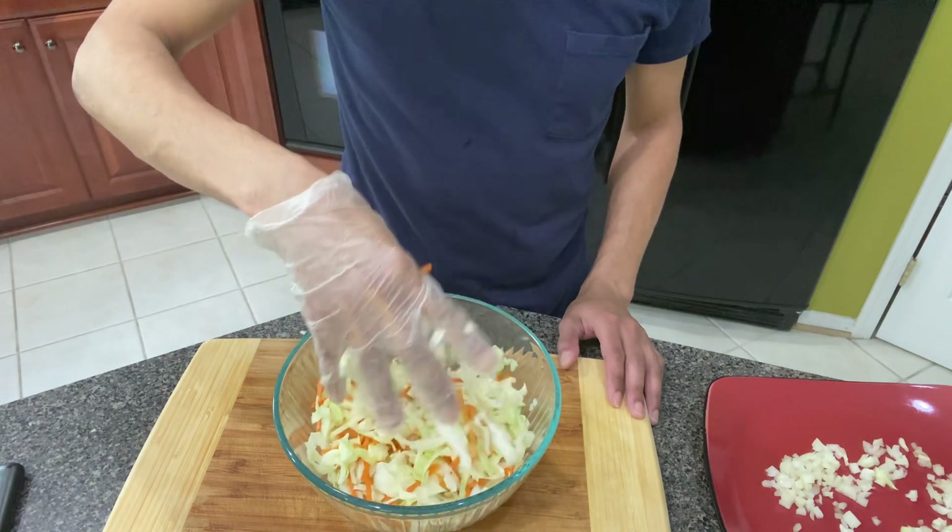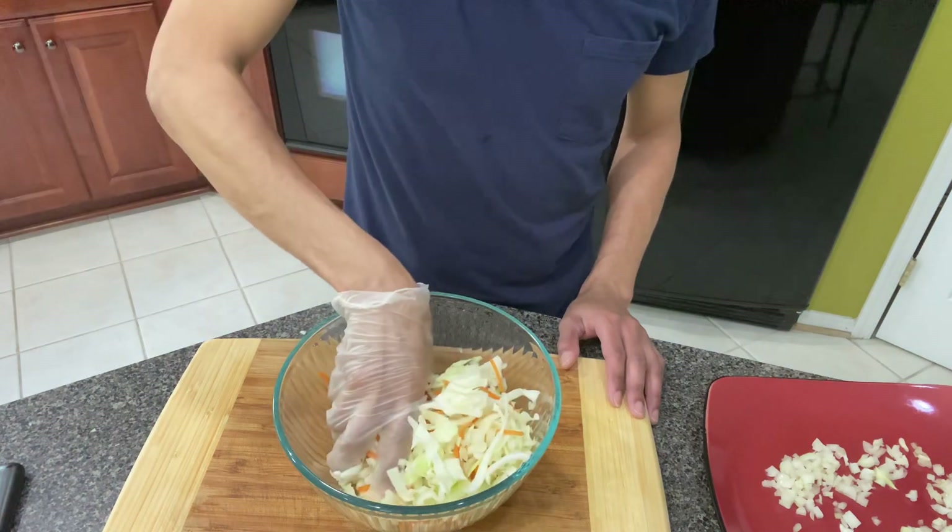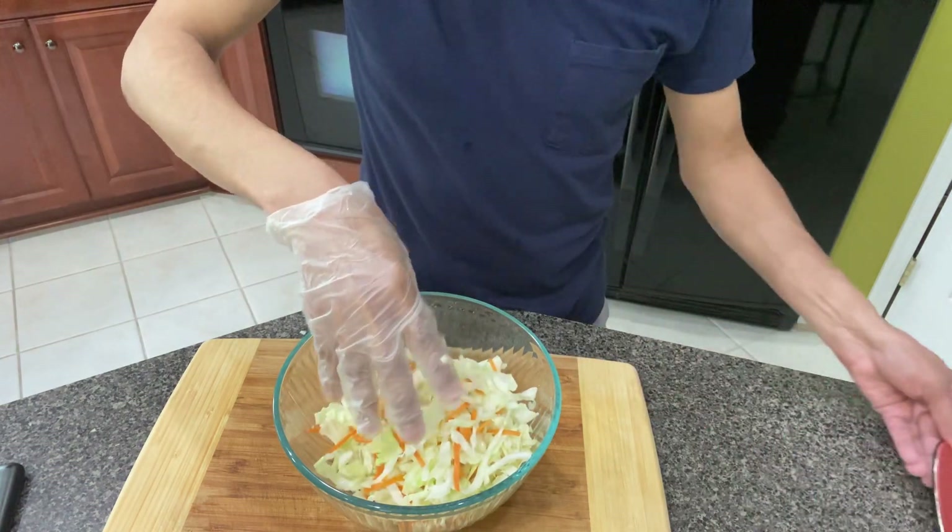My coleslaw is tangy and vinegary. I do not like sugar in my food because I'm a type 2 diabetic, so you're not going to see that in this video.